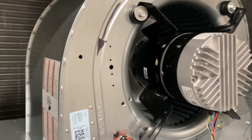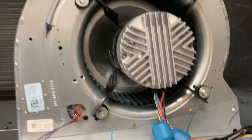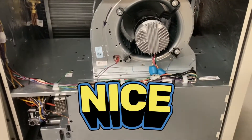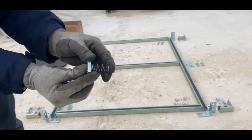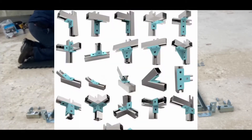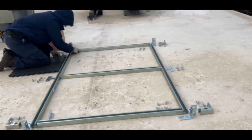Here's the backside of the coil. This is the ECM blower motor — I do like how easy it is to access it, that's nice. Now we've got to cut the unit strut to make the new base frame for this new unit. Unit strut is really versatile — comes with different brackets and it simply bolts together.